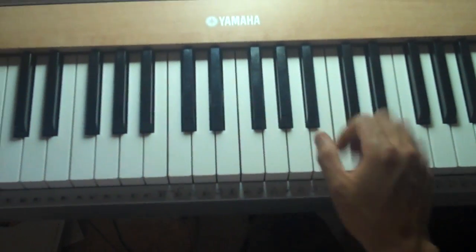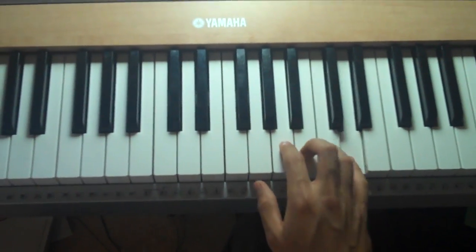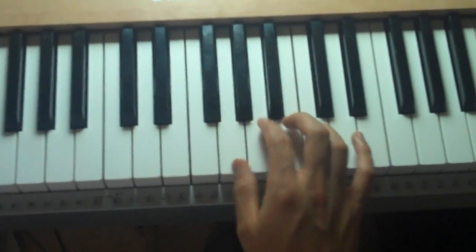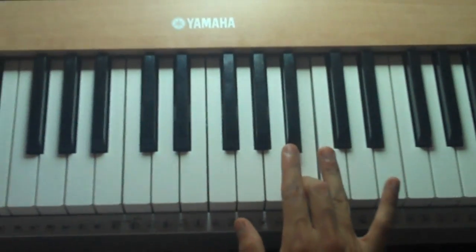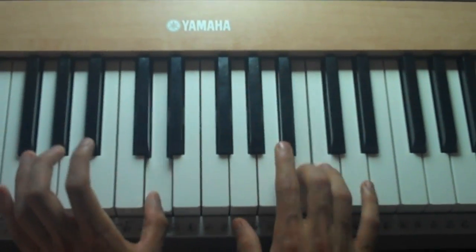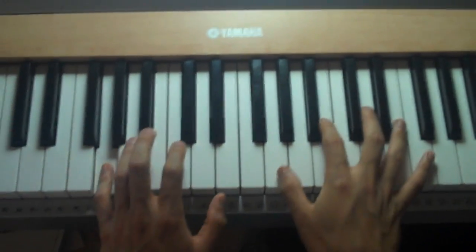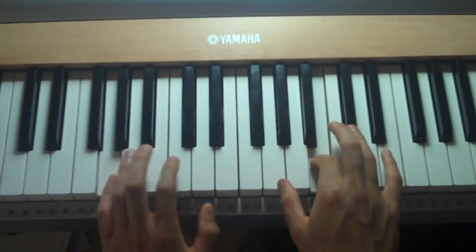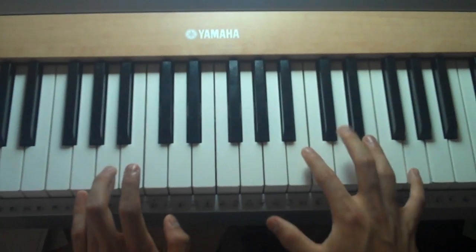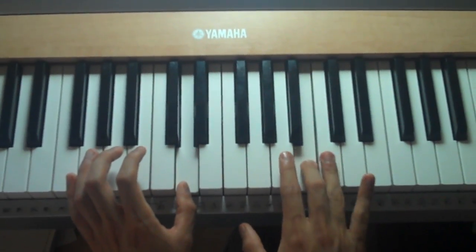So let's look at what the right hand's playing. So together it should sound like this. One more time.